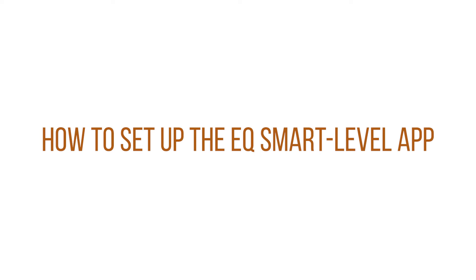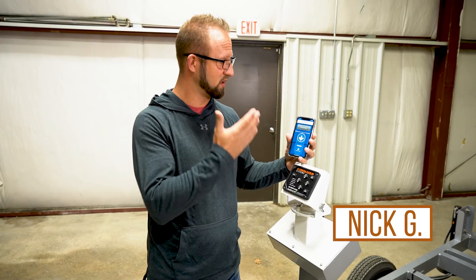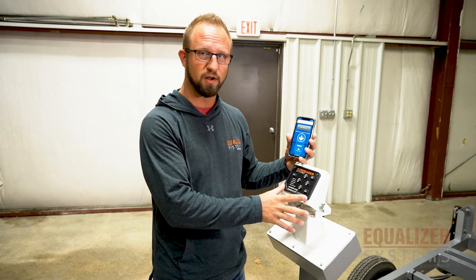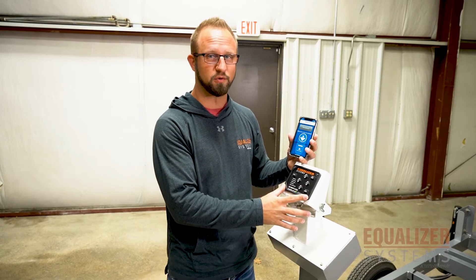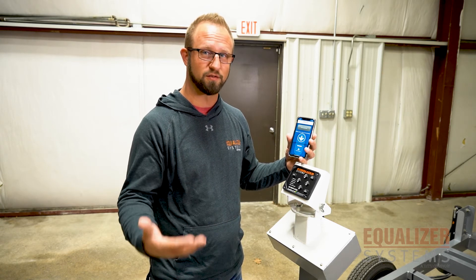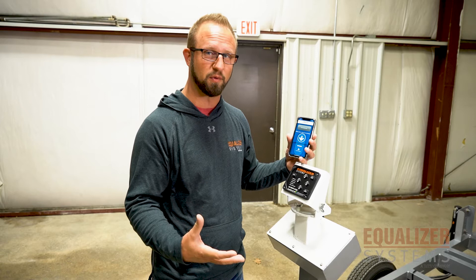This is Nick from Equalizer Systems. Today I'd like to show you how to sync your Equalizer Systems app to your EQ Smart Level controller that has a Bluetooth module built into it. The first thing you need to do is download the app. It's available from the Apple Store and from the Android App Store, and it's just called EQ Smart Level.